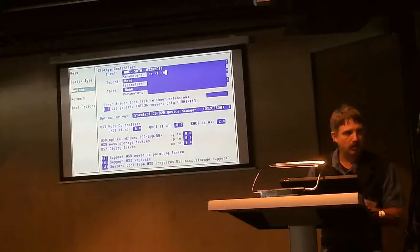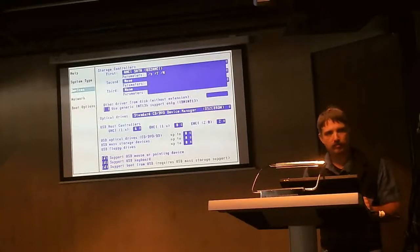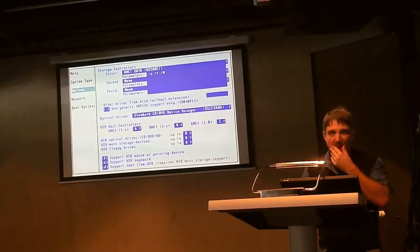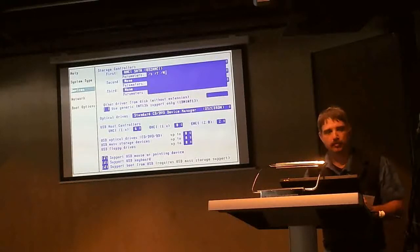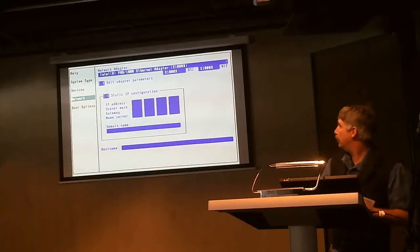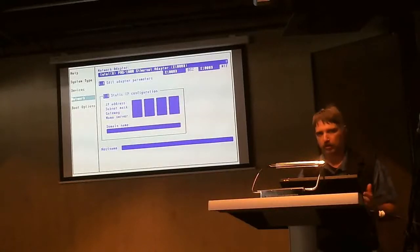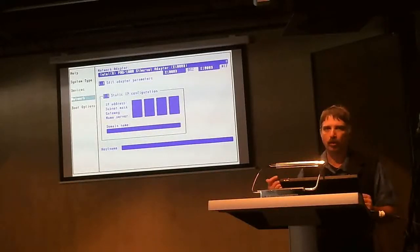The checkbox for external USB controller is there by default because a lot of devices these days have USB built in, and this provides support for booting off an external USB CD-ROM during the installation phase - it does not provide support for booting from a USB stick. This network option here allows you to have network capability at the install or maintenance windows, assuming you've got the drivers for a standard network.